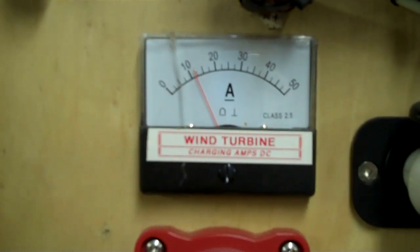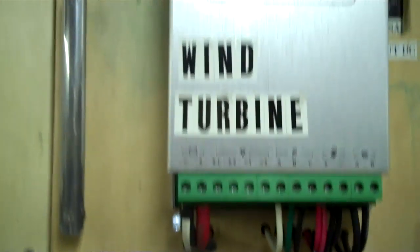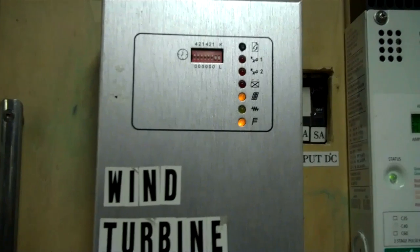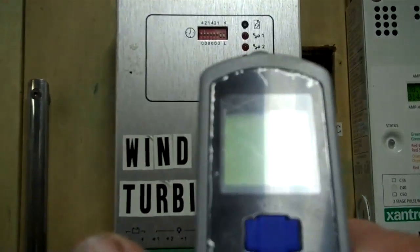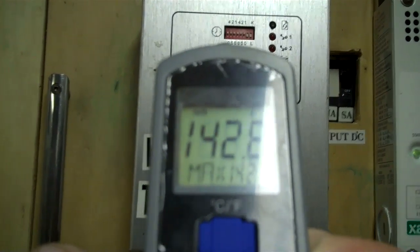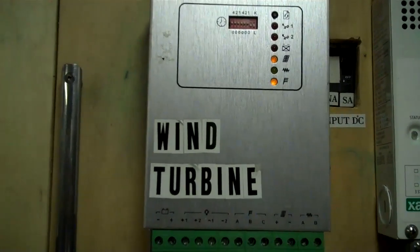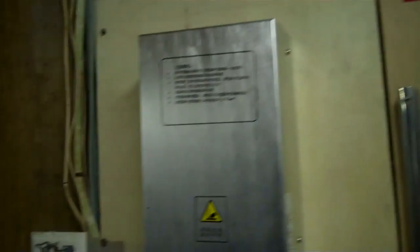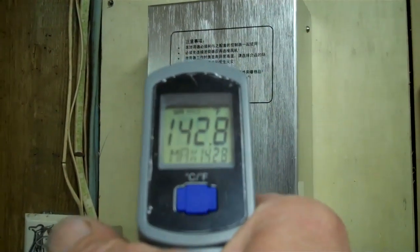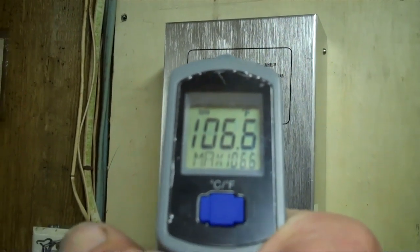The wind is nothing unusual for us here on the Outer Banks, and the part that concerns me is here's the charge controller for the wind turbine. Let me put a red probe on that. 142.8 degrees — and this is not the part that's supposed to get hot. This is a diversion load, and we've been going into diversion load. We measure that — that's at 106.3 degrees.